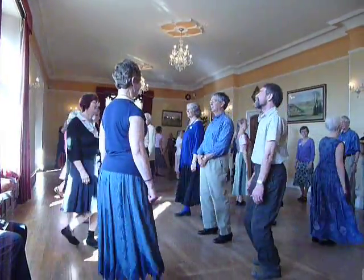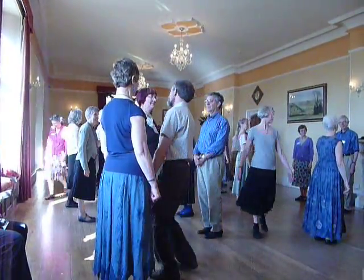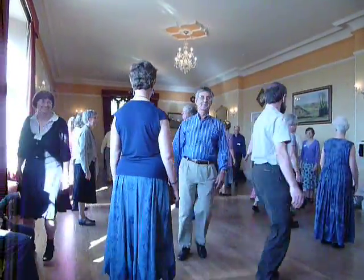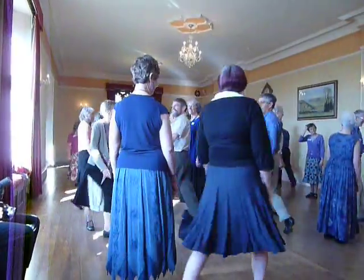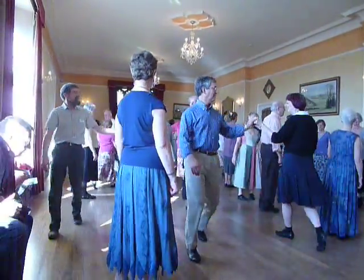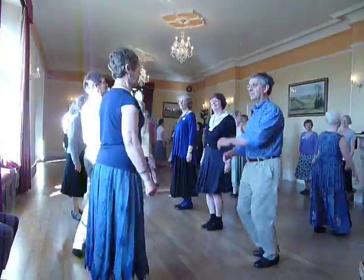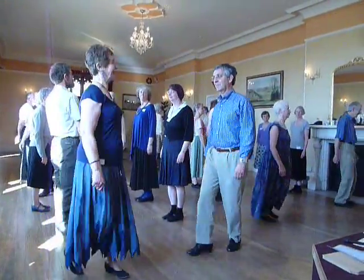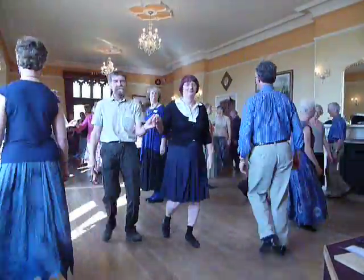First and second lady ready to go inside, cast, top lady set forward, fall back, short cast, gates.